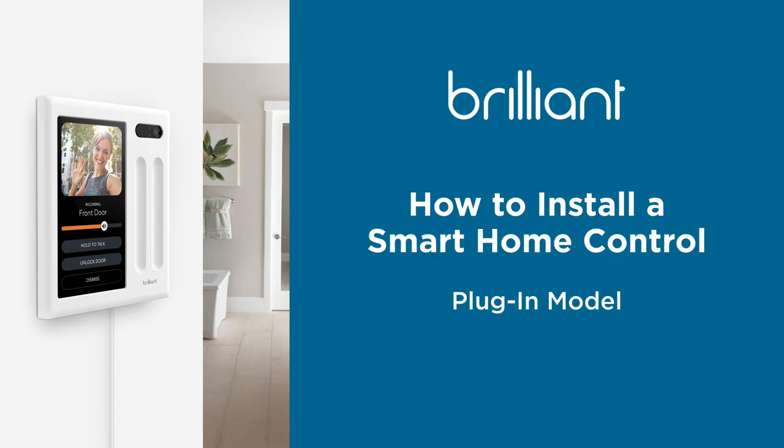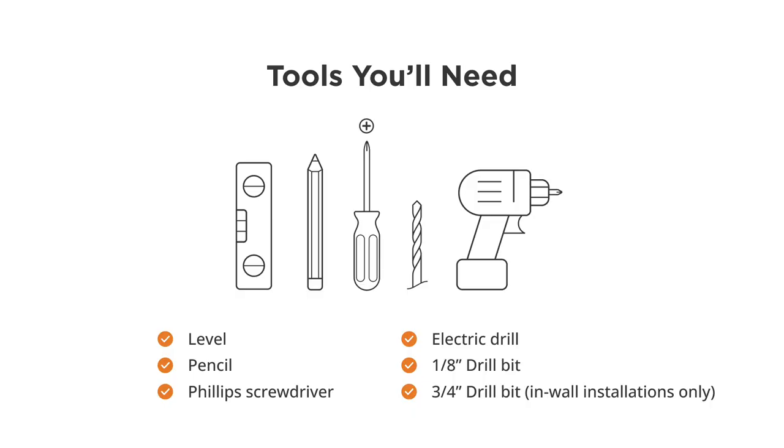In this video we're going to show you how to install or mount your low voltage Brilliant control. Before getting started you will need the following tools: a level, a pencil, a Phillips head screwdriver, an electric drill, and either an eighth inch or a quarter inch drill bit.